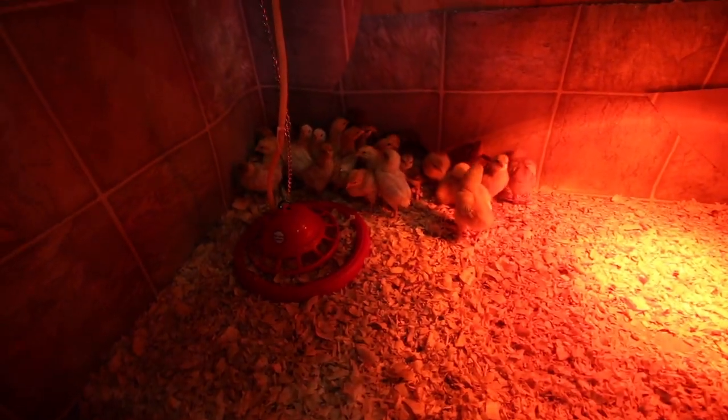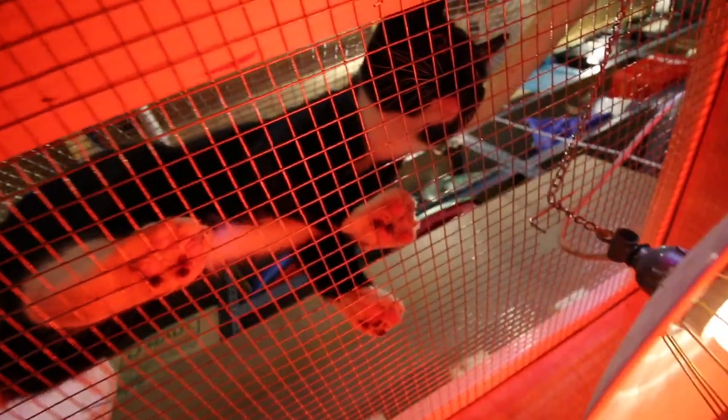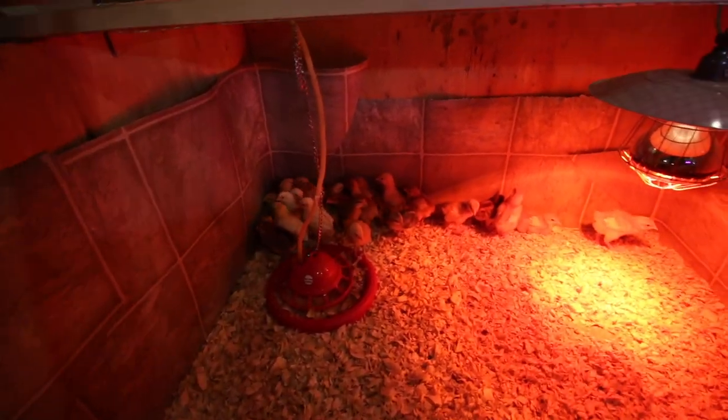I am loving the automatic water that is hooked up to our five-gallon pail. There is Figaro — he wants to make sure he doesn't miss out on anything. Crazy cat. Chicks are growing awesome. I am loving the water, the feeder, and the light.